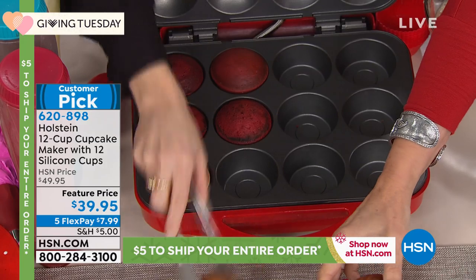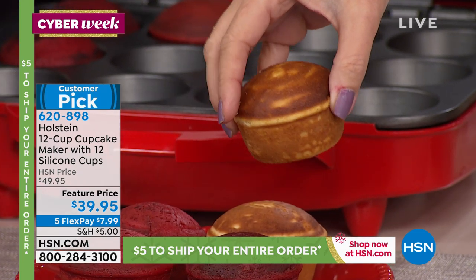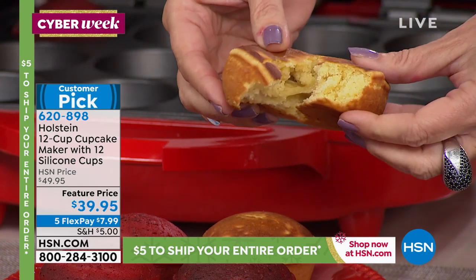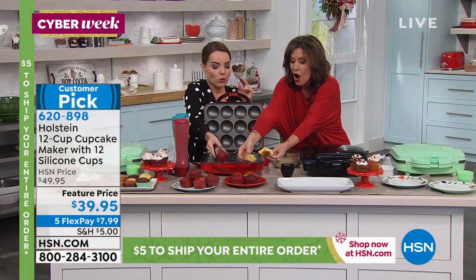With five flex payments at $7.99 each, you get the perfect cupcake every single time. Look at how perfect even the bottom is — nice and moist, crispy on the outside, with that super soft sponginess on the inside. In less time than it takes to heat up your oven, you're done.